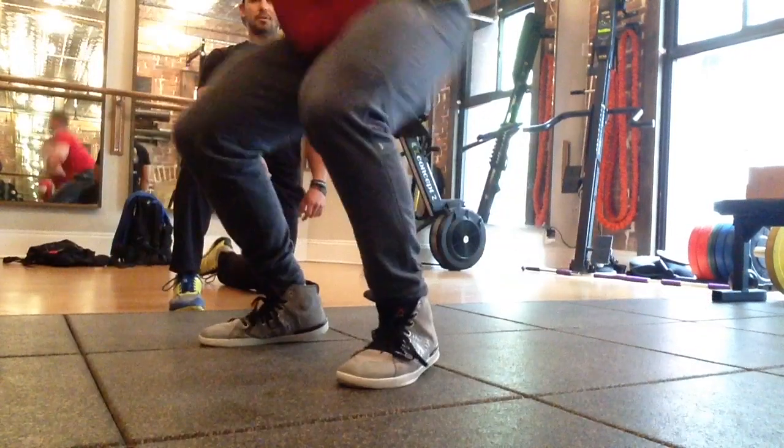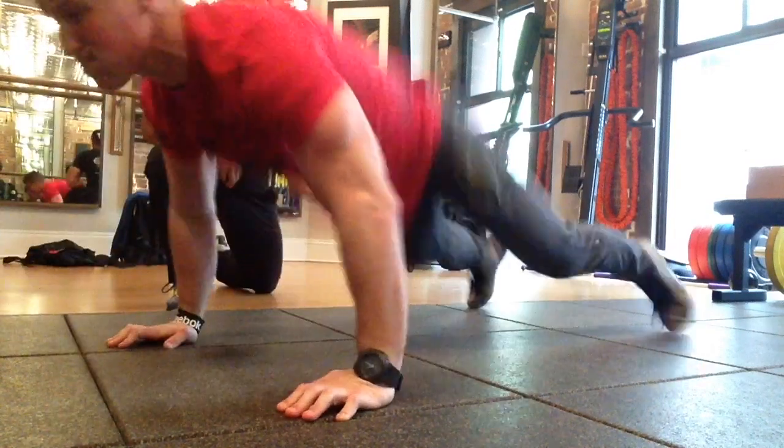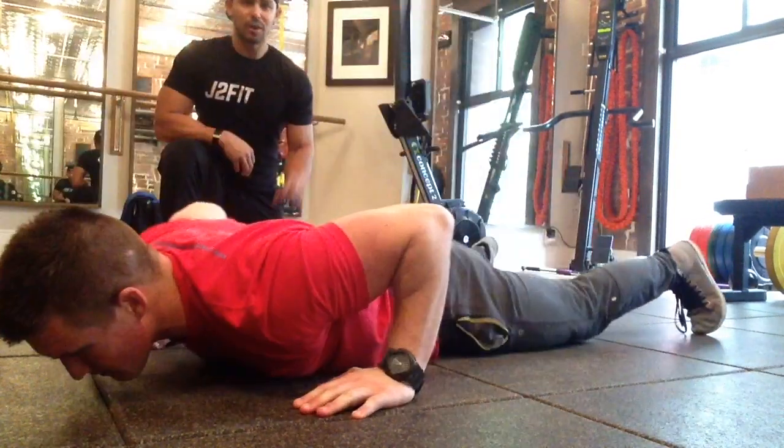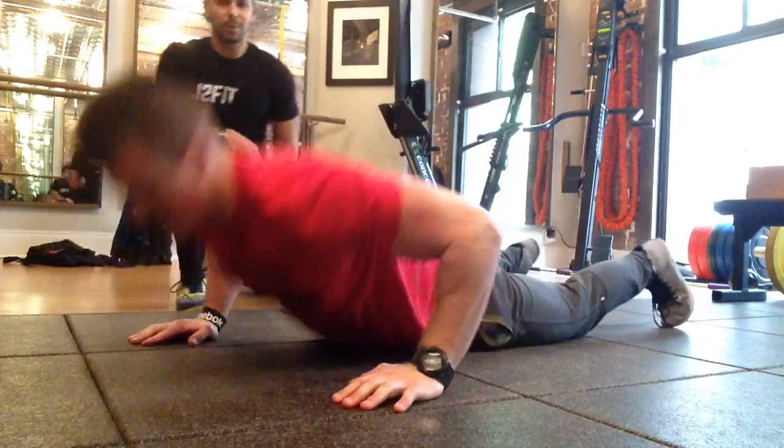Looking for that explosive drive with the hip snap. You can lead with a little snake from the chest, then explode up.